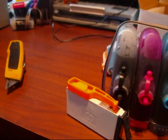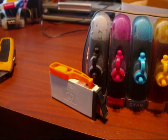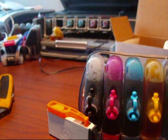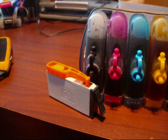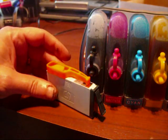I've got a CIS for a HP 364 here. I think the 564 is the same as well. Now, I've got the CIS, but on this one you have to remove the chips from your original cartridges and put them onto your CIS.